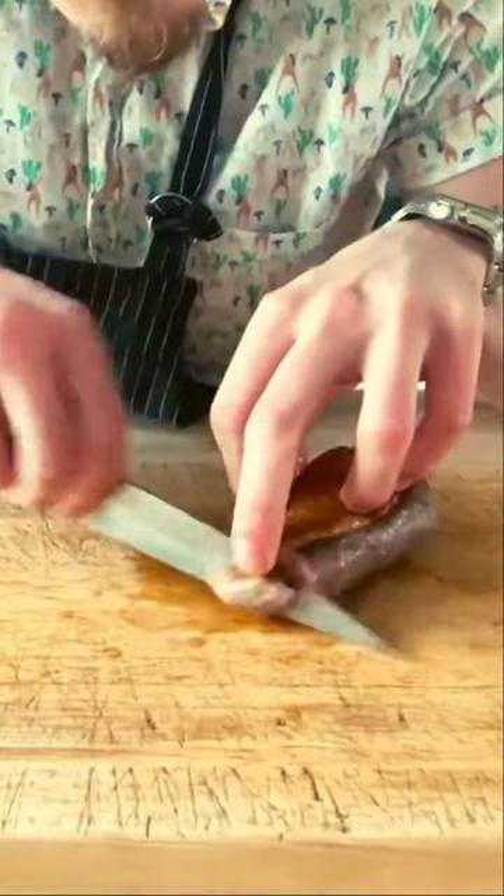Ooh, and just slice it. Man. I know some of you are going to be like, Josh, ew, that's undercooked. To that I say, duck breast should be medium or medium rare. It's not like chicken, so don't cook your duck like that. This has been Culinary Information by Josh.